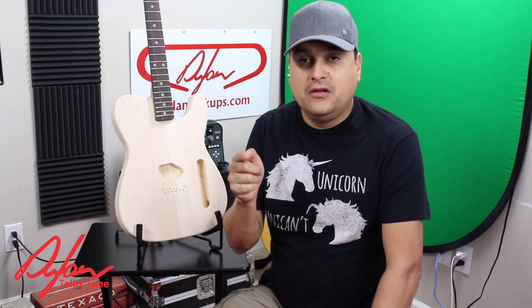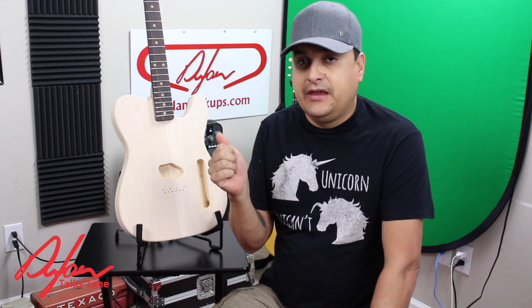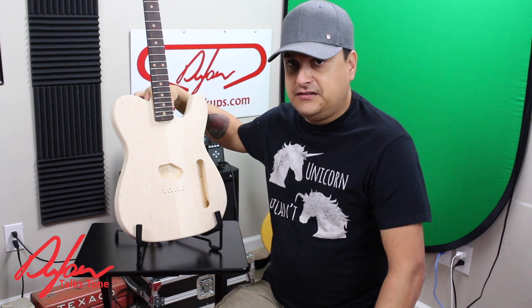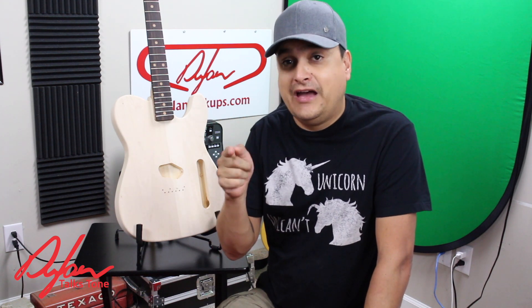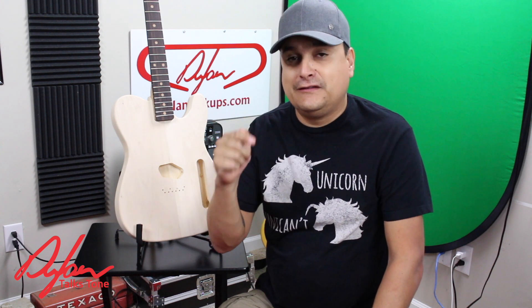We're going to do another video on shims, and I'm going to show you exactly why there is enough contact in this neck joint for everything to work together properly. Check that out. My name is Dylan, this has been Dylan Talks Tone. We will have another video on neck joints and shims, so stay tuned and definitely subscribe. I hope you guys have a great day.